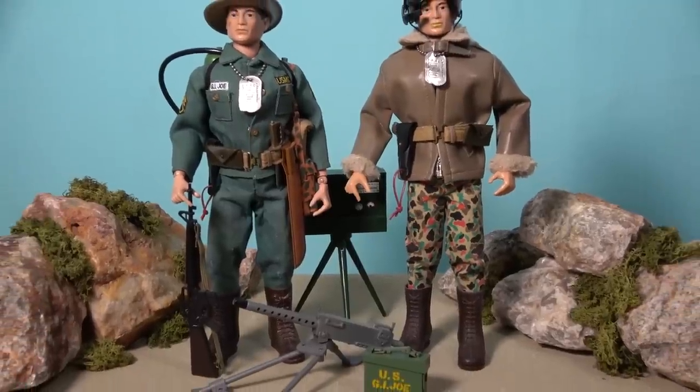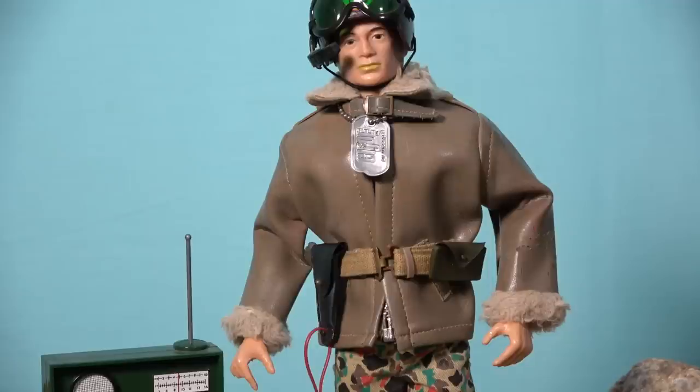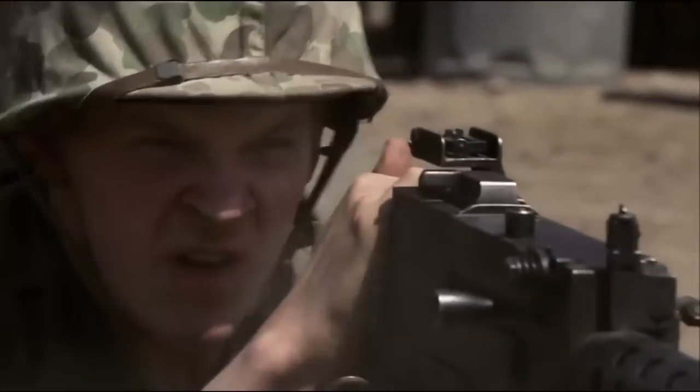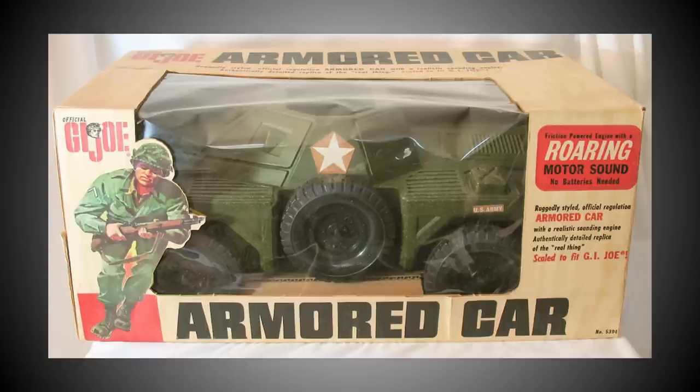However, 1967 would see the introduction of two of the best and rarest Marine sets in the entire line. The highly desirable Tank Commander set offered a nice simulation leather jacket with a fur-lined collar and cuffs, along with a helmet and tripod-mounted radio that were unique to this set. The Marine Tank Commander also includes a belt with pistol and holster, a .30 caliber machine gun with tripod, and an ammo box. The odd thing about this set is that Hasbro never offered up a tank for him to command, so this Marine had to settle for the armoured car produced under licence by the Irwin Toy Company.